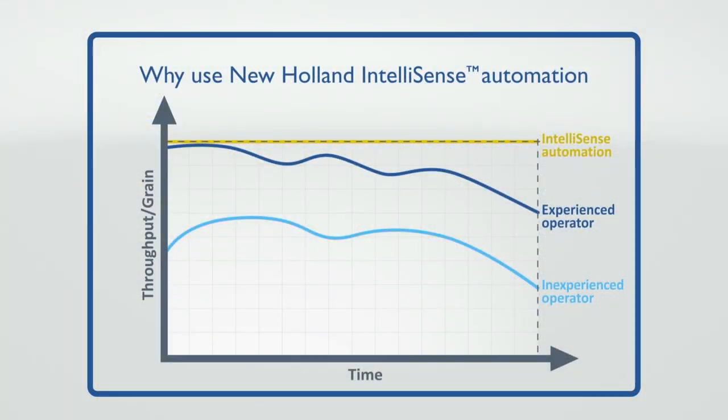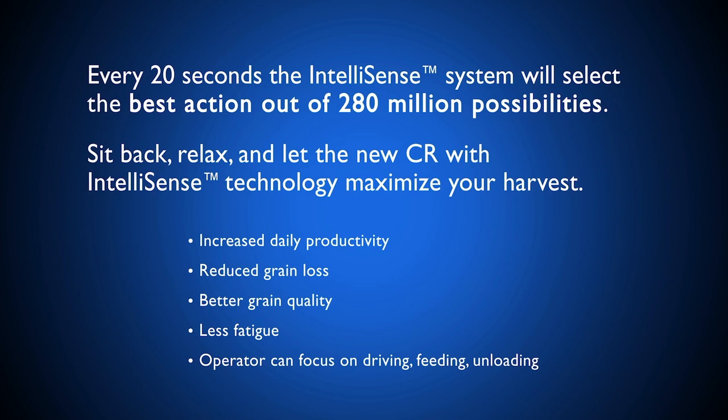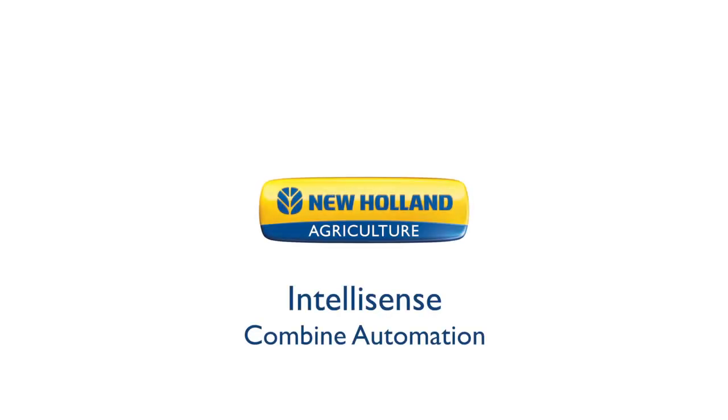IntelliSense Automation is designed to make anyone in the combine seat an expert operator. By constantly adjusting combine settings during the entire day, the IntelliSense system supports experienced drivers to increase daily productivity by up to 10%, and goes even further to help a novice reach up to 20% more output. With the advantage of IntelliSense Automation, operators experience less stress with fewer decisions to make, easier control, and less fatigue. Visit your local New Holland combine dealer today to see the advantage of IntelliSense Automation.